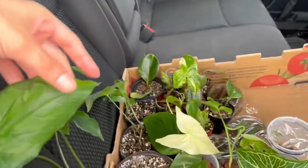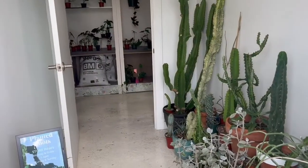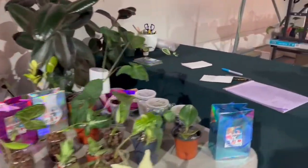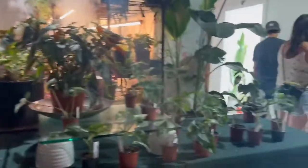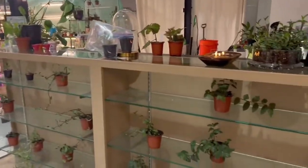We're here and I think everything made it, so let me show you. I gotta definitely get this inside though — it's losing its top. All right, that was a success!